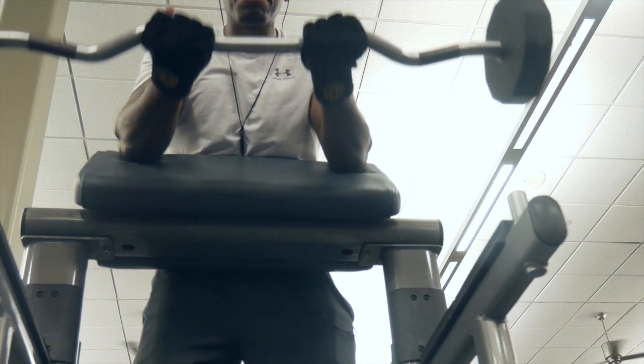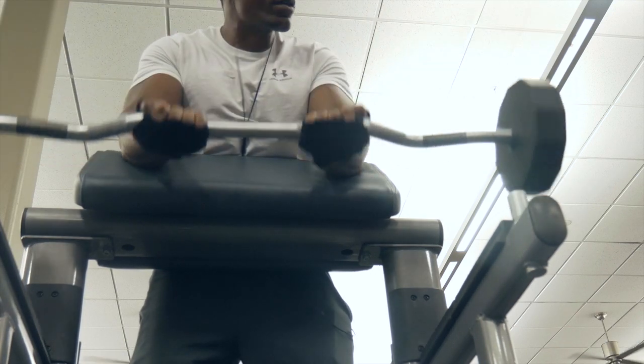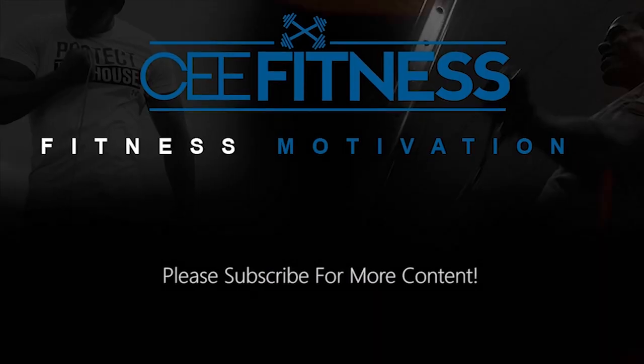Well, that's the end — hope you guys enjoyed the workout. Please subscribe, share, comment, and like the video. Thank you for stopping by.